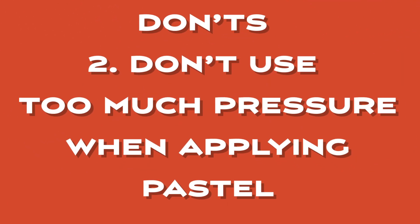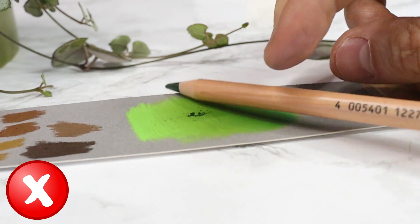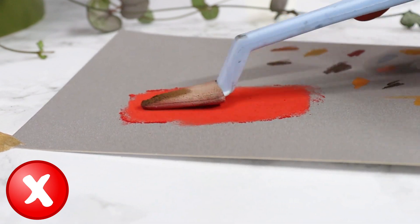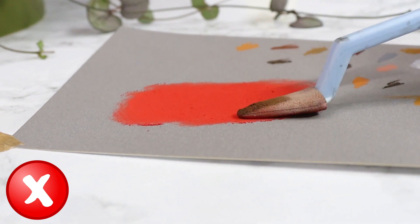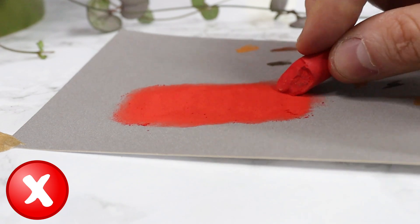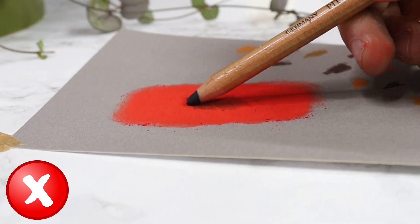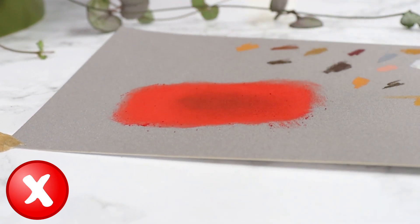Don'ts number two: don't use too much pressure when applying pastel. Using too much pressure when applying pastel can lead to a number of issues for beginner pastel artists. Pastel pigments are powdery and delicate, and applying too much pressure can cause the pastel tip to break, leading to wasted materials and an uneven application. Additionally, using too much pressure can result in oversaturating the colors, making it difficult to achieve the desired effect.